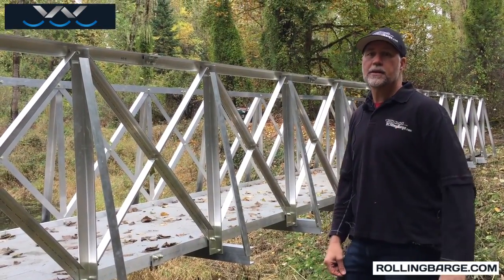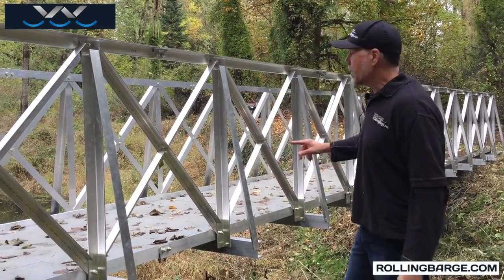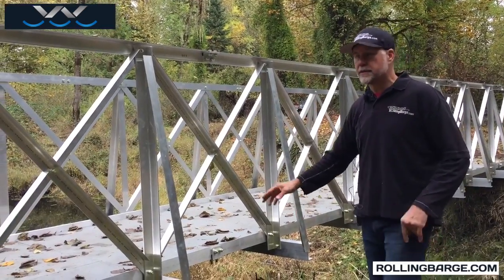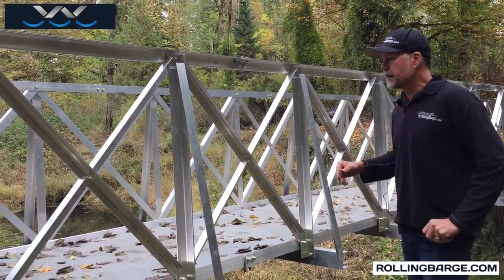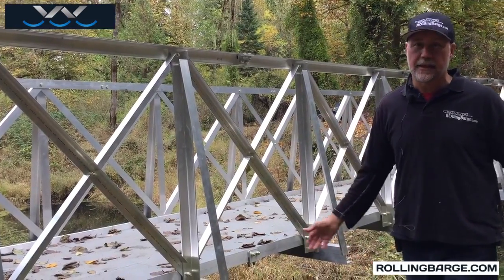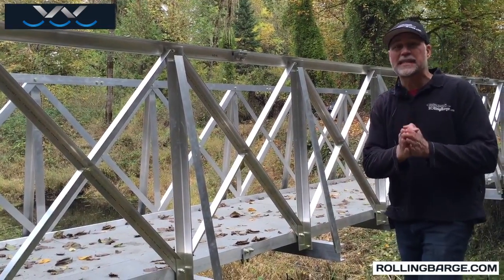Phil Kay here with rollingbarge.com. We're checking out our 48 by 6 foot bridge that we set up here in the woods out in the middle of nowhere. A big question: how do you get a bridge like this here? And the answer is simple — we got it here piece by piece.